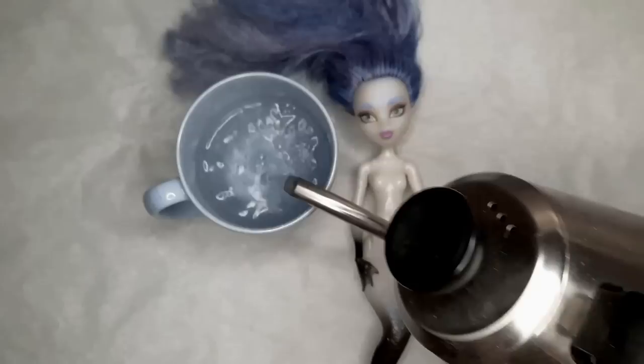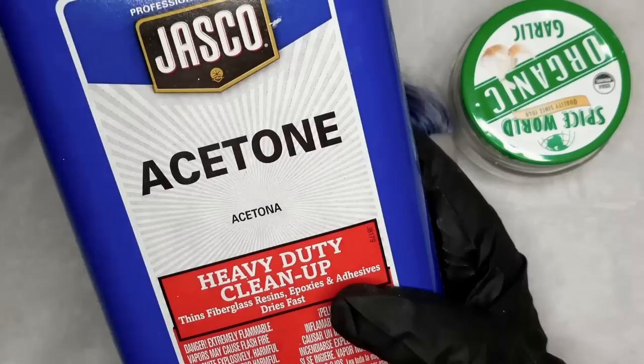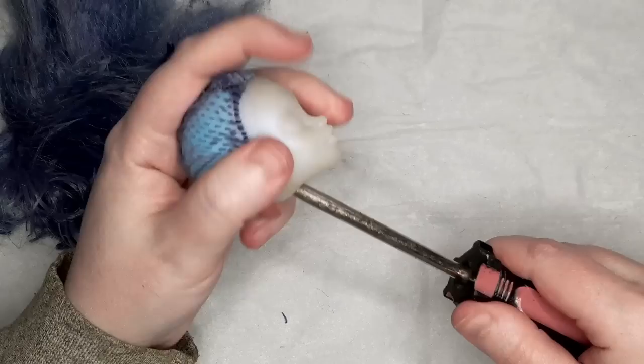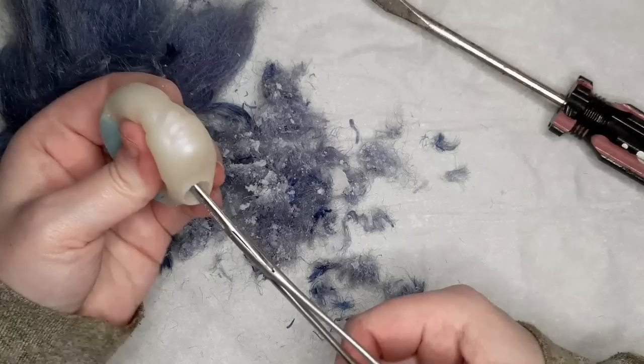I prep the doll as usual — remove her head with hot water, cover my hands with a thick cloth to keep from burning myself, and take her face off with some 100% acetone. I use my thread snips to remove her hair, cutting as closely to the scalp as I can. Then I scrape the inside of the head out with a screwdriver, which pulls the plugs into the head, and I use my forceps — also called Kelly grips or Kelly clamps — to pull the glue out.